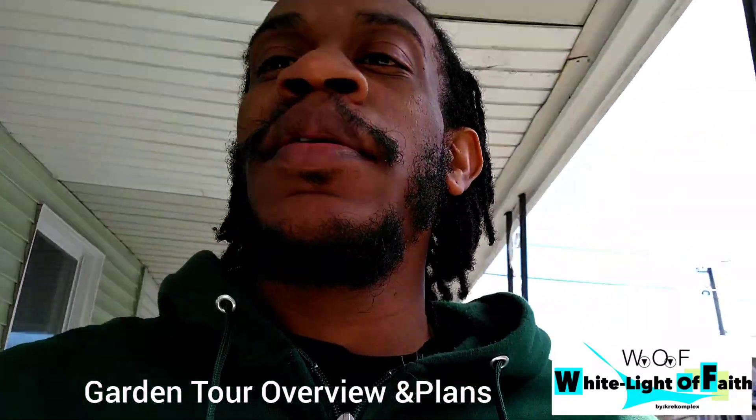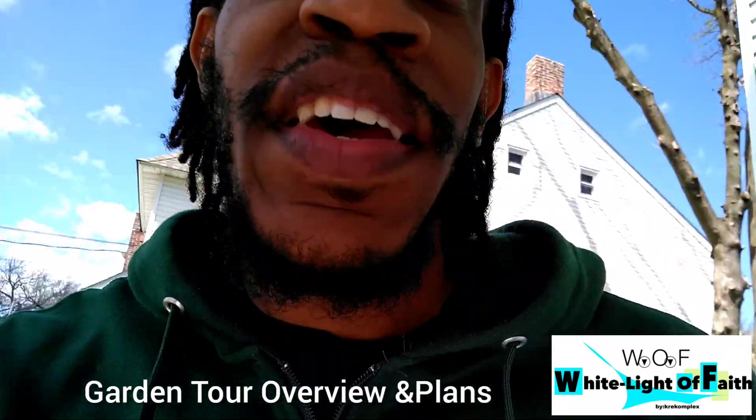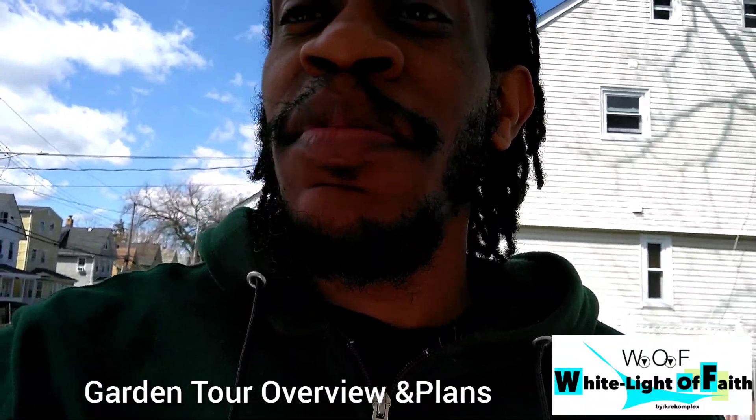Hello ladies and gentlemen, welcome again to my YouTube page — this is the White Light of Faith YouTube channel. Today I'm going to do something a little bit different on this page and introduce something else that I like to do, and it is gardening.